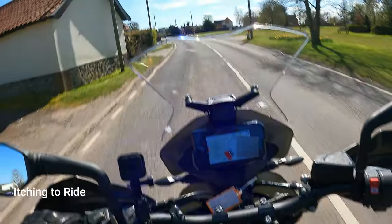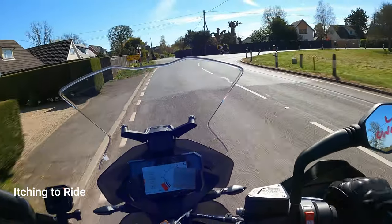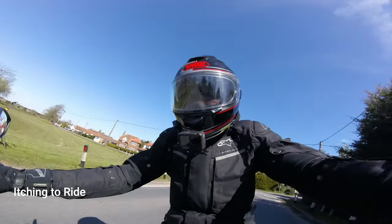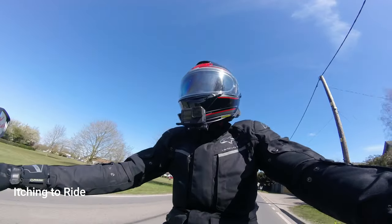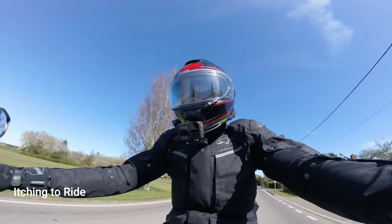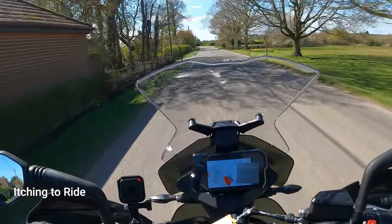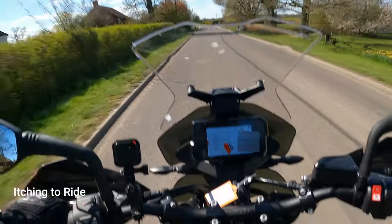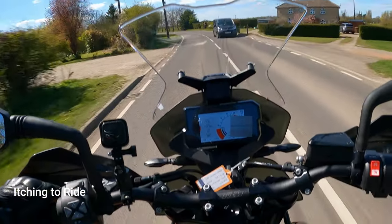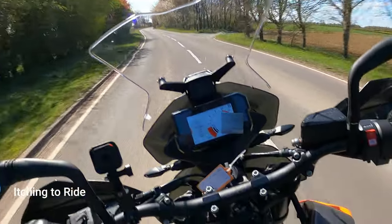The sitting position on this is really nice - you're straight upright, bars are nice and wide, very easy to turn the bike, very comfortable. You can sit here all day on it, no problems. It's really nice. Let's give it a little ride through the back roads here and see what that's like - what the suspension's like and stuff.